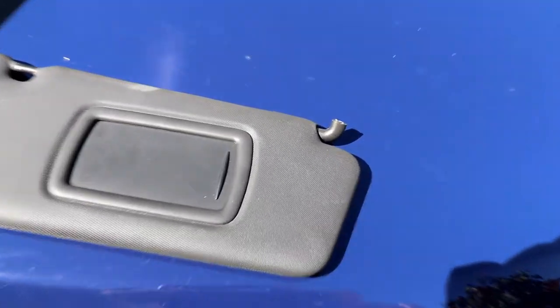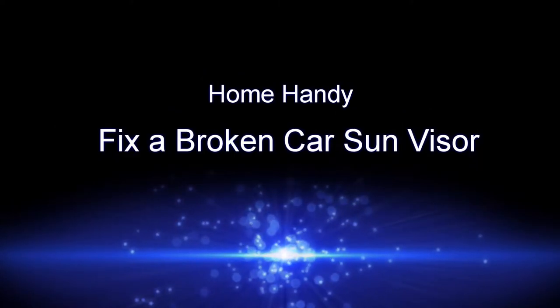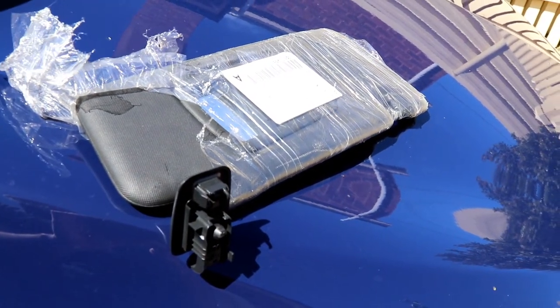So your sun visor snapped off, let's fix it. The first thing you've got to do is get a new visor. Simple thing to do is go online, order online, or go to your local store.